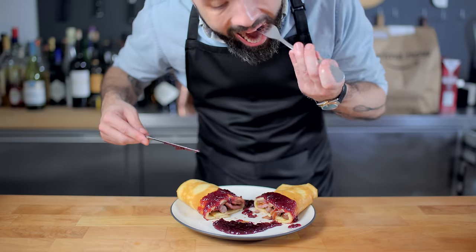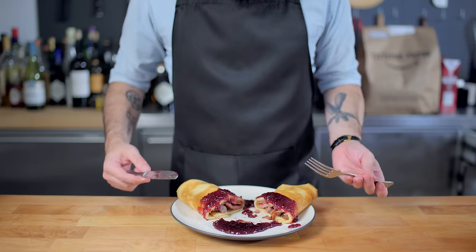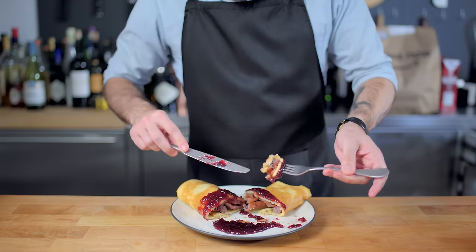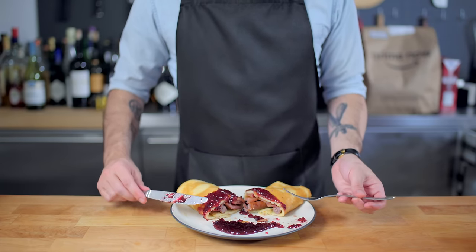Try to assemble a bite with a little bit of everything and shove it in your face. And I gotta say, it's not disgusting. I mean, it's not good. Like, I wouldn't order it in a restaurant, but it's inoffensive. And yada, yada, yada, I think we can do better.